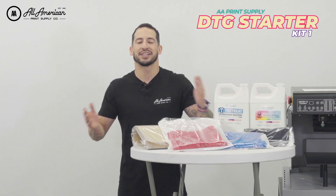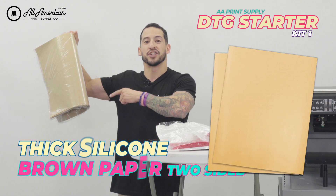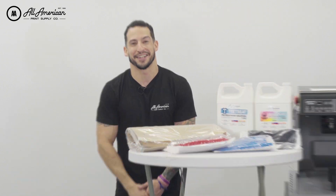And how are we going to keep our heat press clean from any wet ink or wet pre-treat? We're throwing in the number one supply item — the brown double-sided coated sheets. These are going to keep your heat press nice and clean and they're reusable. A must-have in any direct to garment setup.